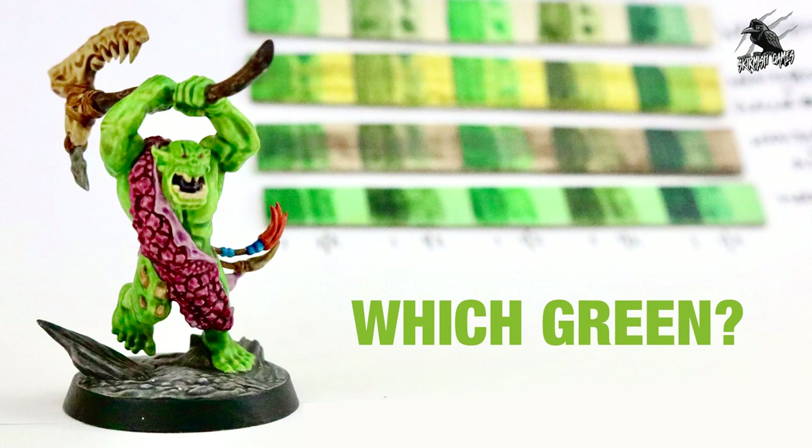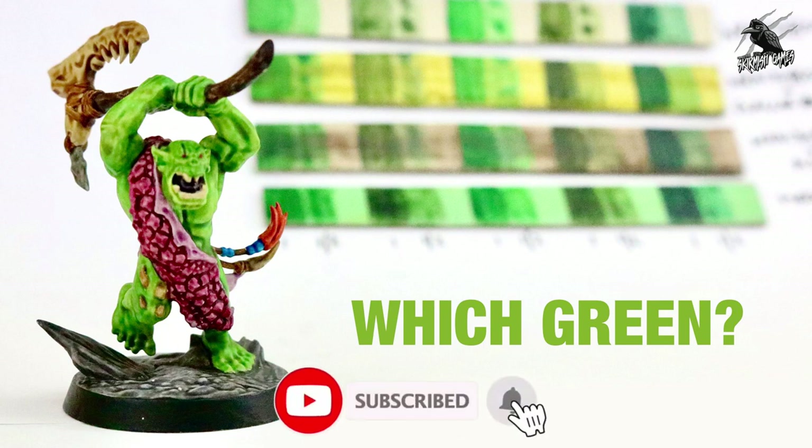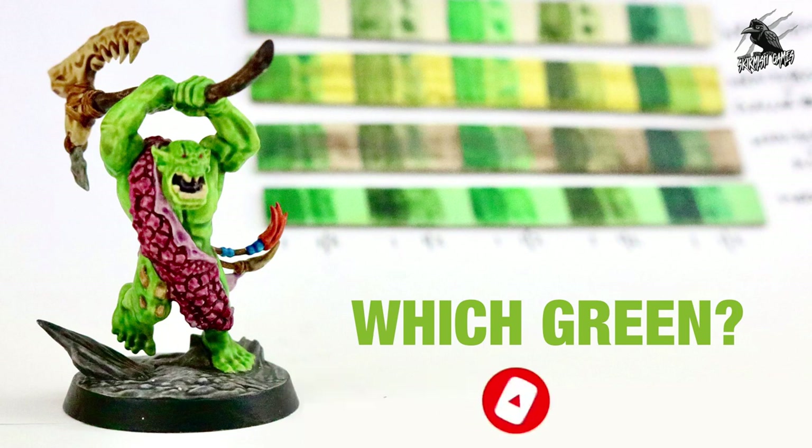I hope this video was helpful and gave you a good idea of how these different greens come out with different paints. If I did this again I'd definitely use plastic rather than card — the texture wasn't great, but it still gave me a good idea and I was able to pick the colour I wanted. Thanks so much for watching — please like if you enjoyed it, subscribe for more videos, and don't forget to hit the notification bell to join me next time on Tabletop Skirmish Games.